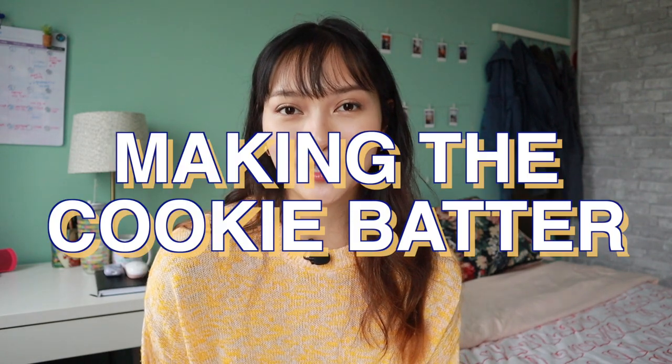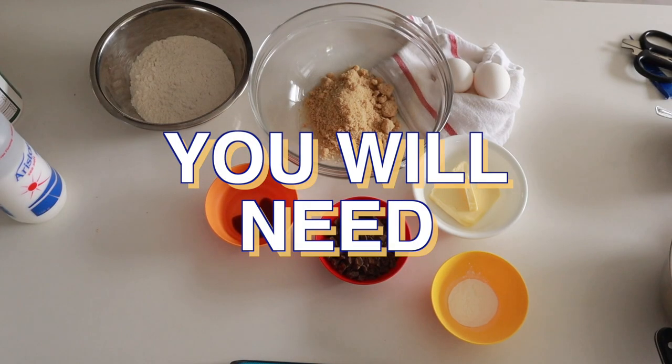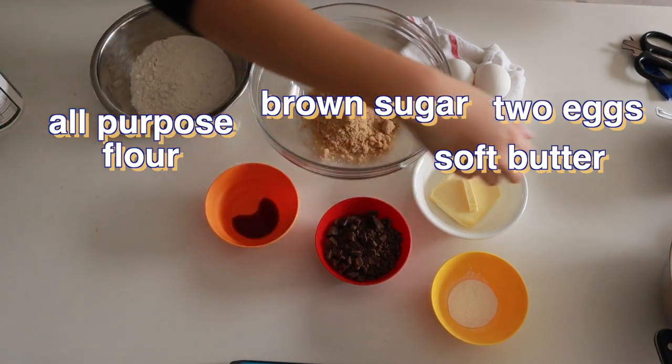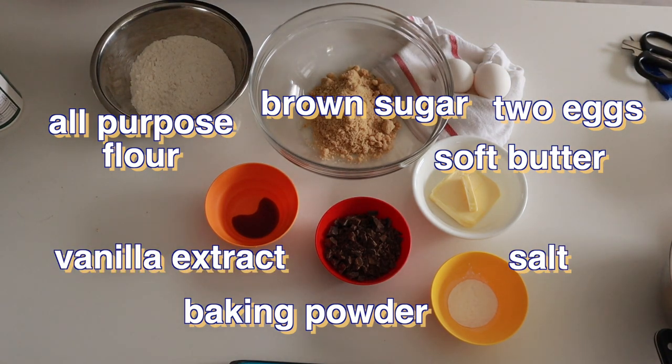Now we can make our cookie batter. We're going to start with the classic chocolate chip cookie, and for this you are going to need some soft butter, brown sugar, two eggs, some all-purpose flour, some baking powder, salt, vanilla extract, and chocolate.